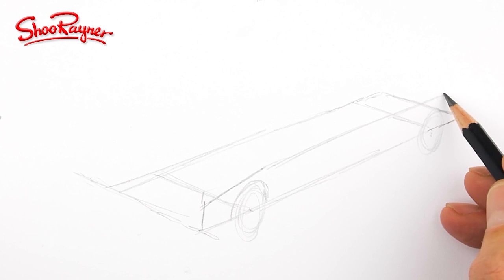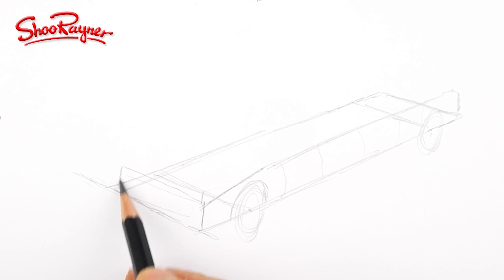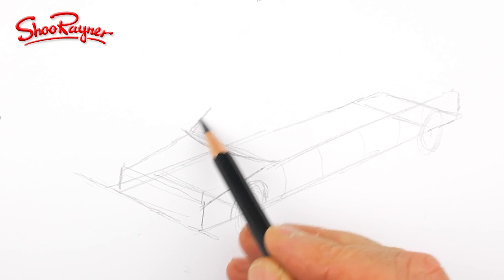Now comes the interesting bit. Start kind of building up the side — that's going to come roughly like that over this wheel arch, like that, and that will come down to the end and that will be slightly curved as well. This will come across the front to where that was, and will also come up there, and this will be the front of the windscreen which is going to be curved, and then we want to get that kind of angle of the windscreen which will also be curved at the top.